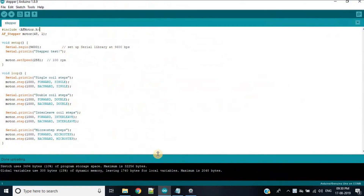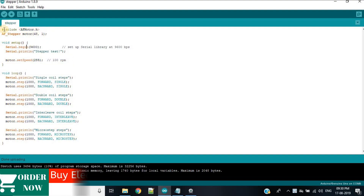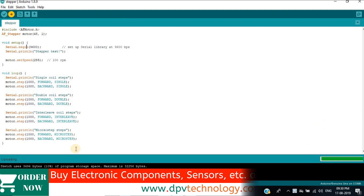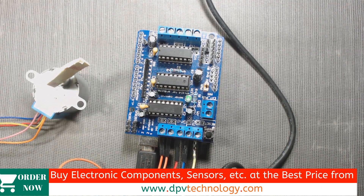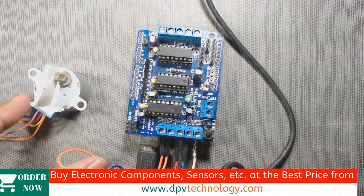Now open the Arduino IDE and copy and paste the code. The link to download the code is given in the description of this video. Upload the code, and we can now see the stepper motor running in the forward and backward direction.